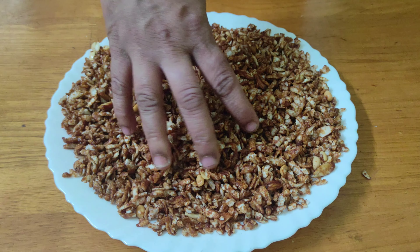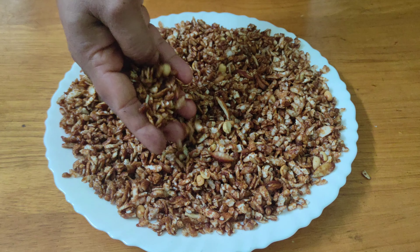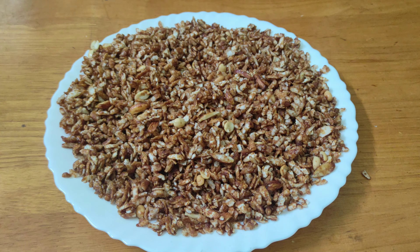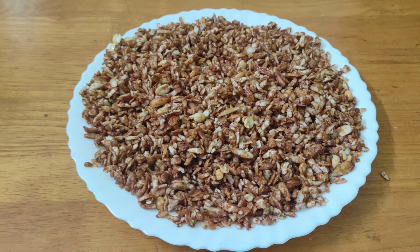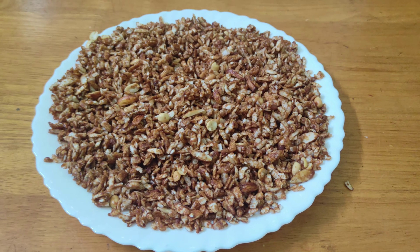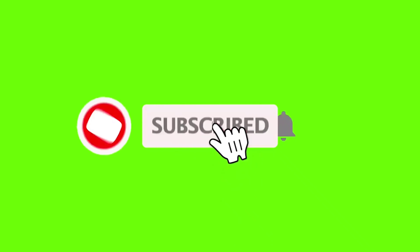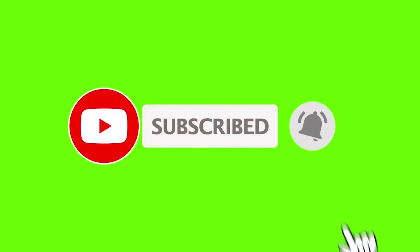Now we will be able to upload it. Please support our channel — like, comment, and share. We will upload more videos. If you want to see more, we will be able to download the video.